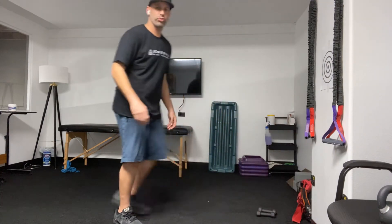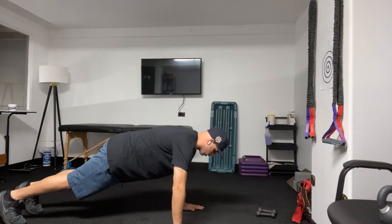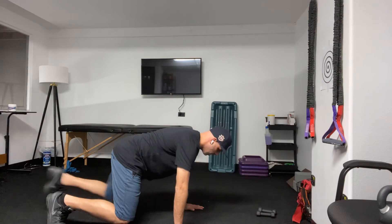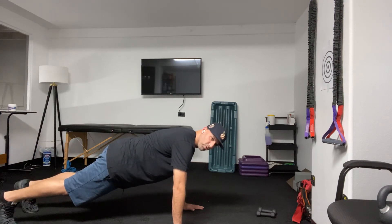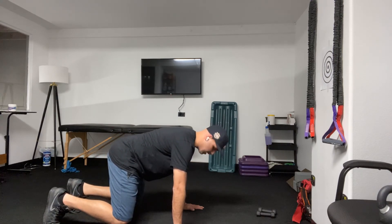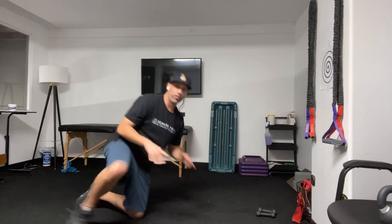Then you're going to go into a plank to bear position. Start in a plank position and go directly into a bear with your knees off the ground, back staying flat the whole time. You really shouldn't even be able to tell that my back is moving — my back shouldn't move when my hips move. It should all come from my hips. My back position stays still, knees off the ground, and back into the plank position. You would do one of those.